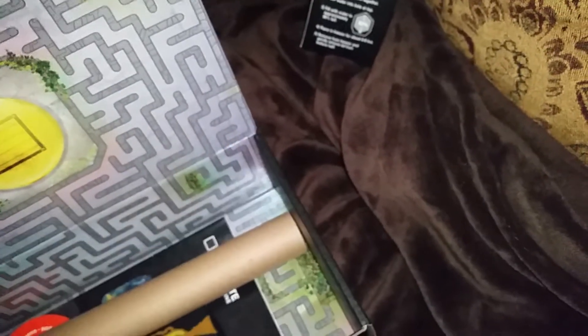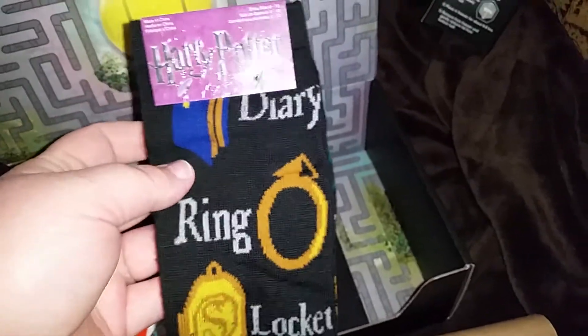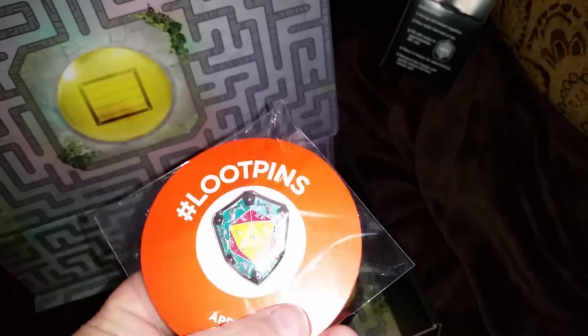Then we have the t-shirt - we're gonna skip that one for now. Looks like we have Harry Potter socks. It looks like they have horcruxes on them: the diary, the ring, the locket, the cup, Harry, the tiara, and the snake. That's pretty cool.